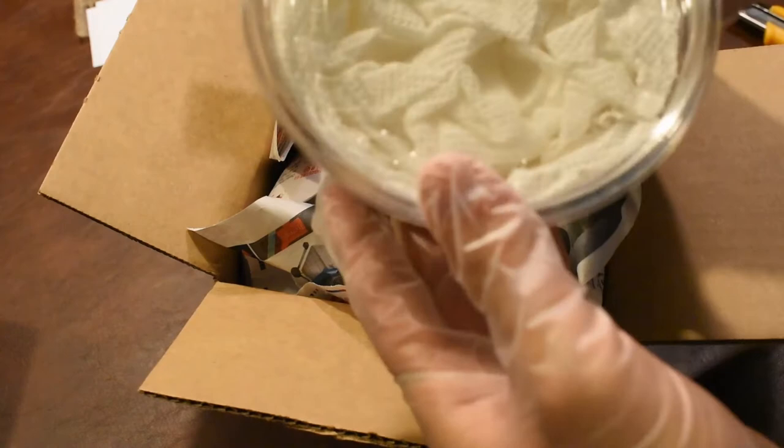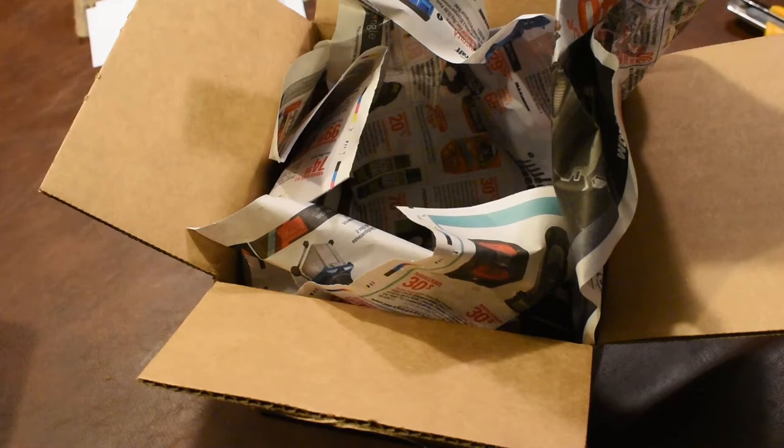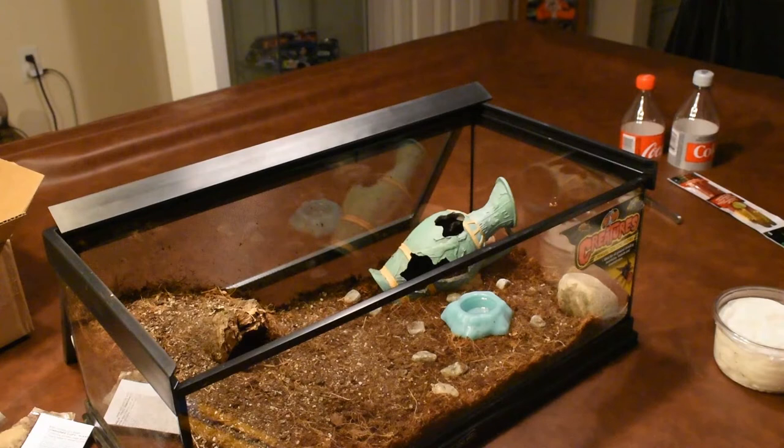This is the Brachypelma... the Brachypelma boehmi? I think that's how it's pronounced. Just shook it to see if it's okay — seems to be okay. I'll have to open it to be totally sure. And we also have the curly hair tarantula.